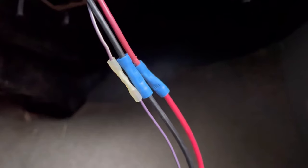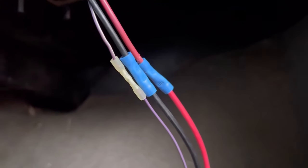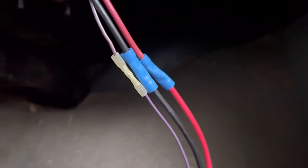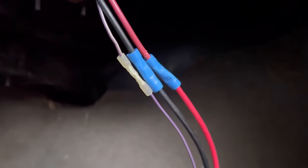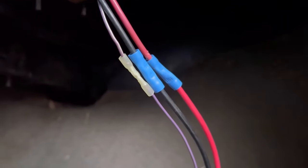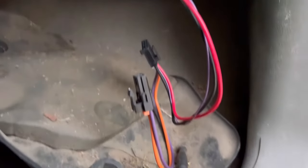I used some butt connectors to go color for color: purple to purple, black to black, red to red. Pretty easy, pretty straightforward. If you're not familiar with wiring, I'd advise you to get someone who is to help you with this part. I used some electrical tape to tighten up my connection there to make sure these wires don't pull out.